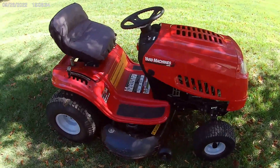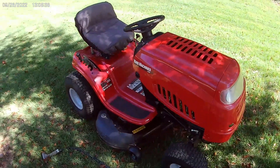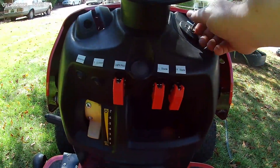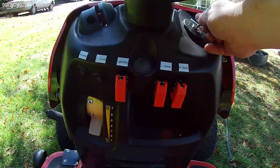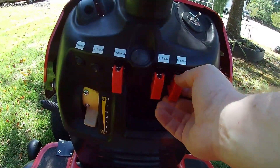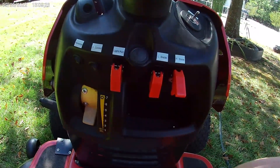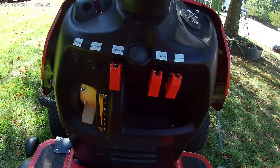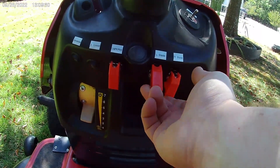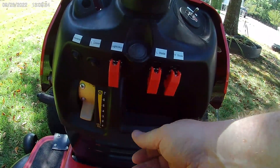Let's take a closer look. This is the primary master switch — it turns the whole system on or off. These two switches here control the left blade and right blade. Each one is a completely separate system using a separate battery, separate controller, and separate motors, so they are controlled individually.